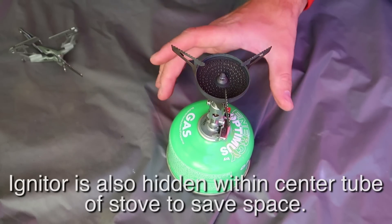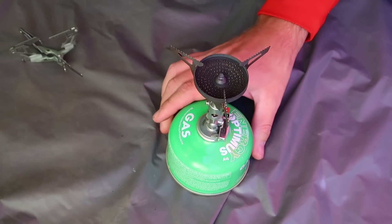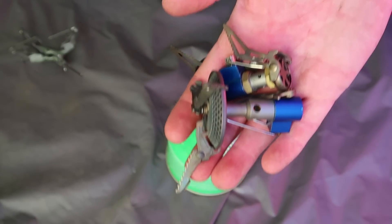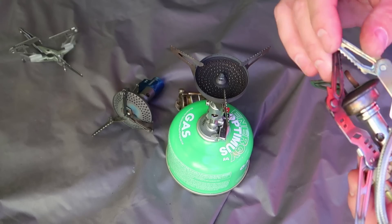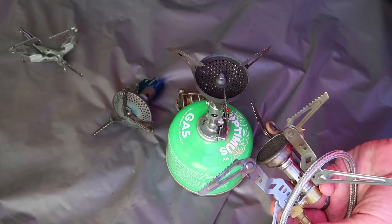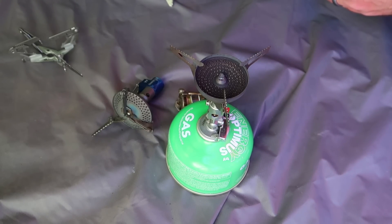So there you go, guys — that's the Soto Windmaster. Super cool little stove and I'm glad I got it. Basically, these other stoves have become obsolete for me. The GSI Pinnacle Four Seasons stove — my initial impressions were awesome, but in the long-term, having used the Soto, I'm just less than satisfied with it now. Soto Windmaster, guys — there you go. Thanks for watching, hit that subscribe button if you haven't, and as always, have an awesome day.